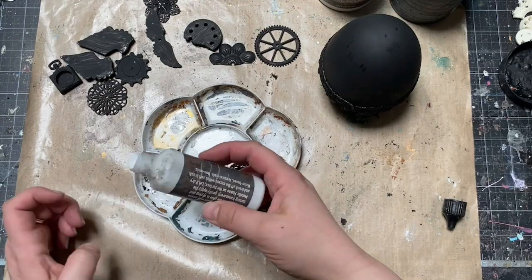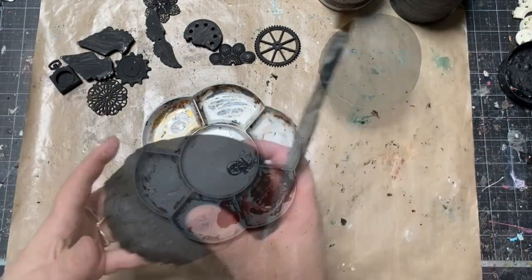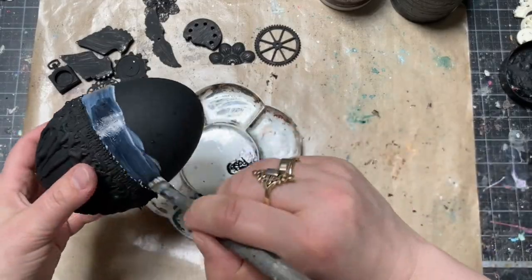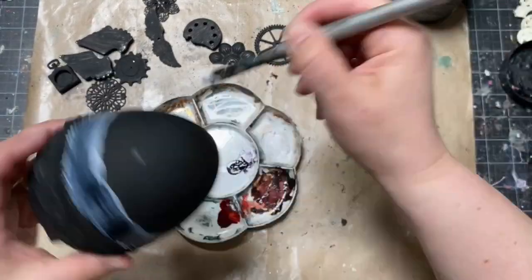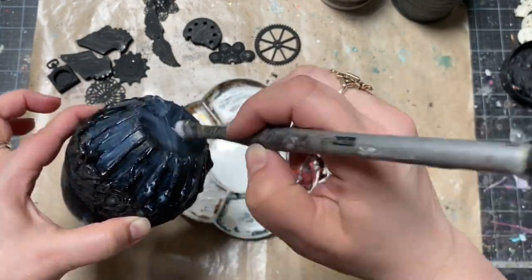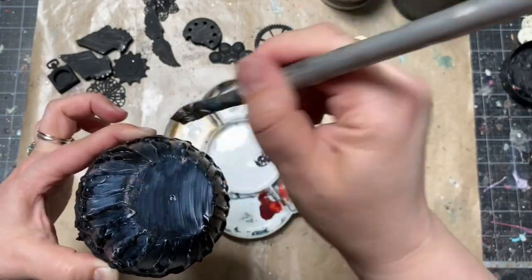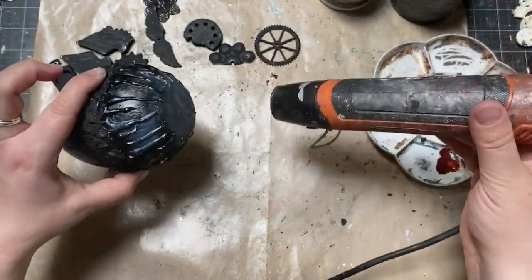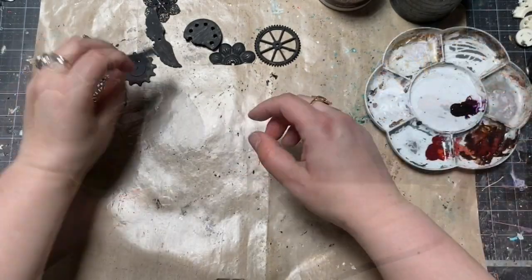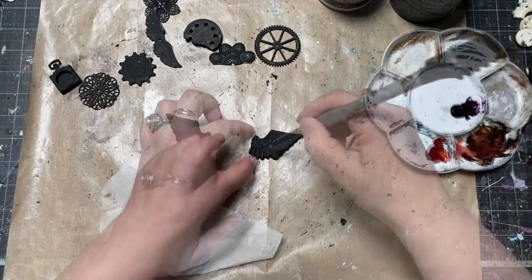I took a portion of my gilding glue and covered the whole egg except the trim with a coat of gilding glue, then dried it a little bit until it turned completely transparent. It was very, very tacky.